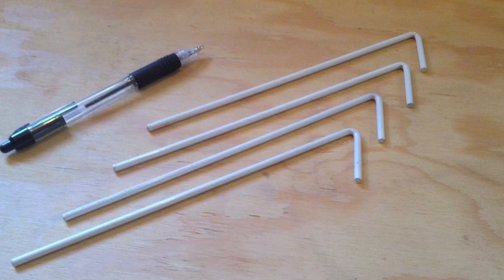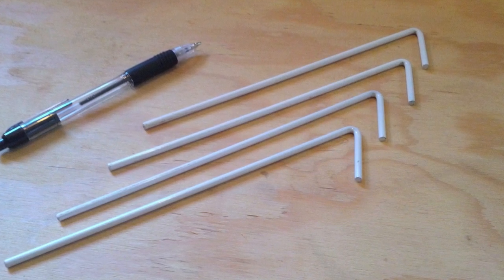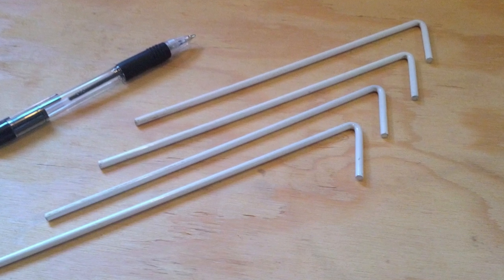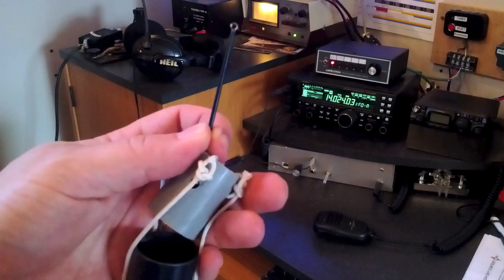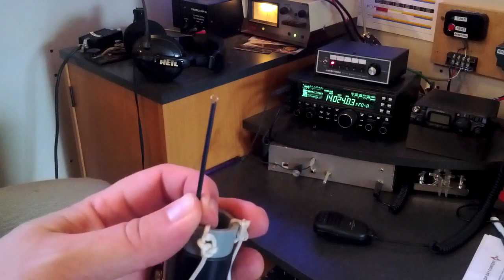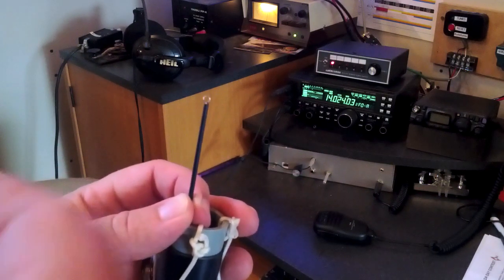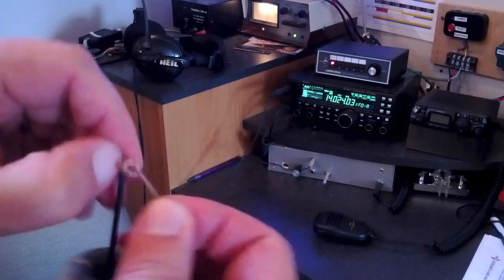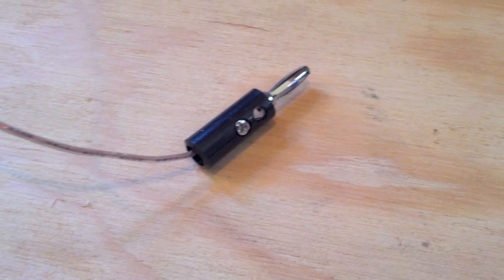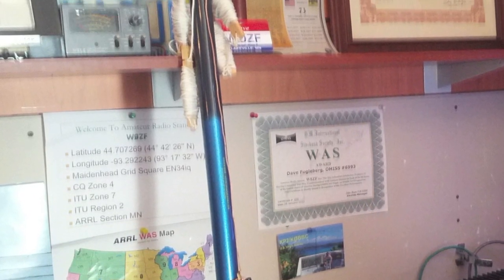Get some stakes to anchor the support ropes. You can make these from some stiff wire, or just use some tent pegs or long nails. Final assembly is simple: pull up the top section of the fishing pole and place the PVC coupler over it. Tie one end of the antenna wire to the tip of the pole and put a banana plug on the other. Wrap up the wire and support ropes for transport and storage.